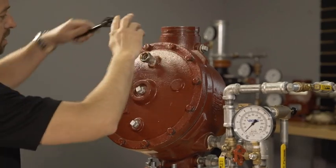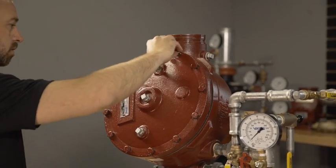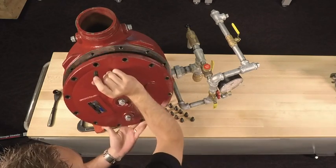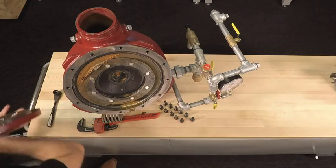With the cover now disconnected from the trim, we can remove the cover screws from the cover of the valve. With the cover screws removed, we can now remove the cover from the valve using caution as it is under spring tension. The spring will also be removed with the cover.